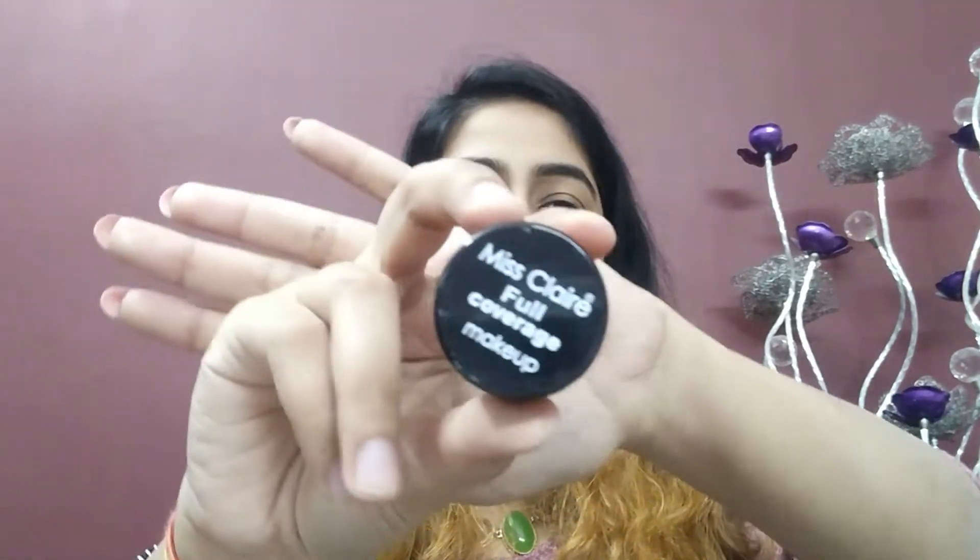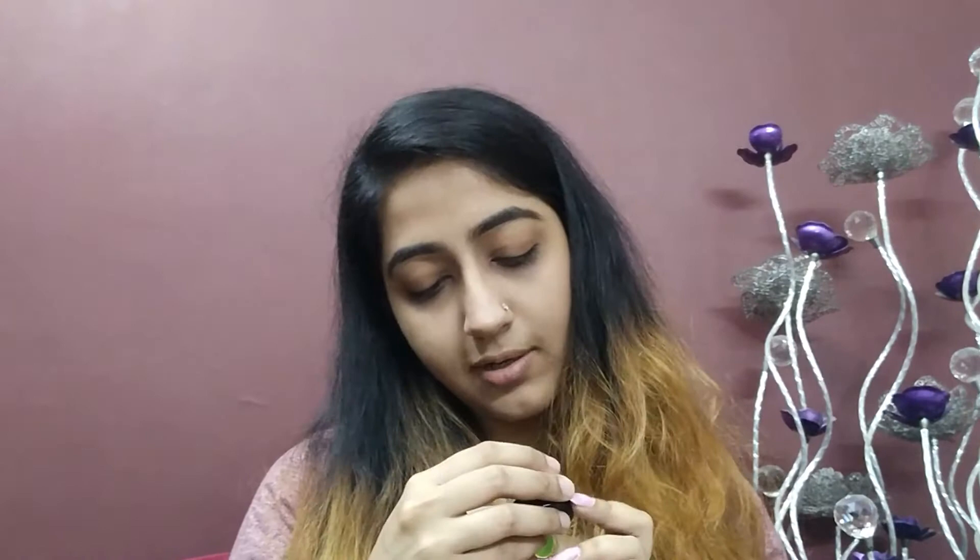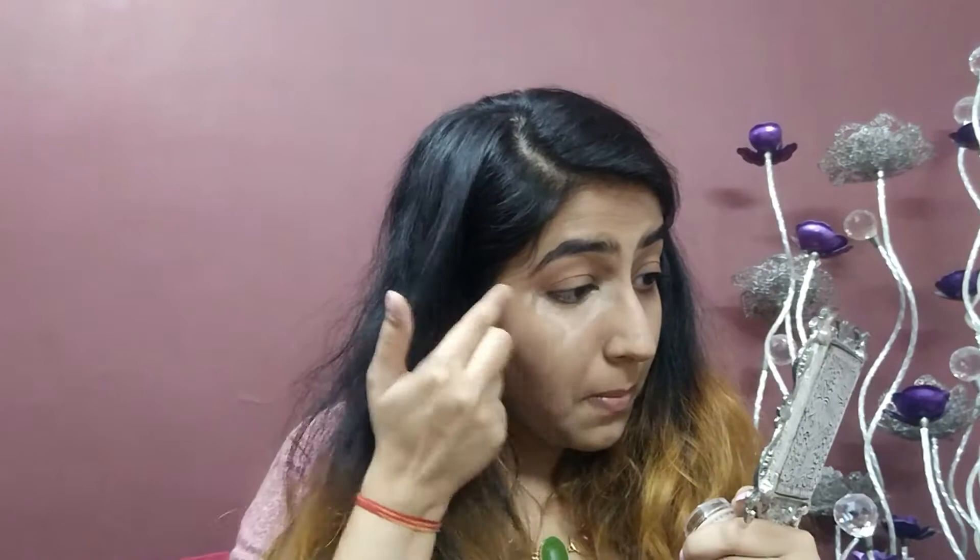Now next up, I'll be applying this Miss Claire Full Coverage Makeup — it's a concealer in the shade 4, Beige. I'll mention all the products in the description bar, so do check it as well. See how much of a difference the concealer makes to your whole look. I'm applying it on the areas where I think it needs to be concealed.